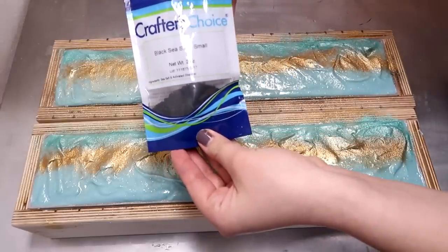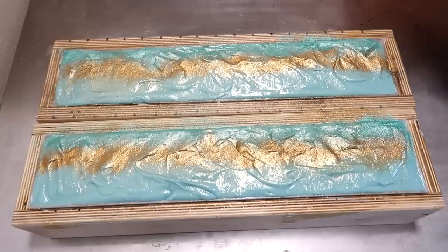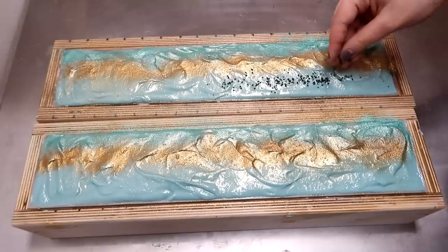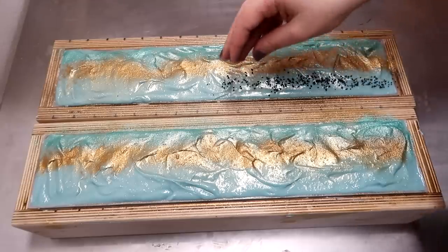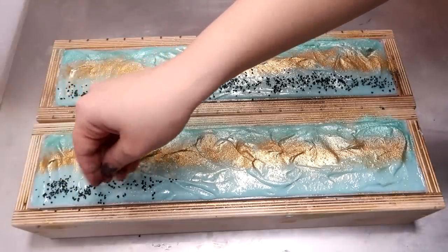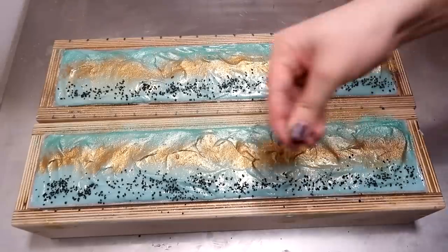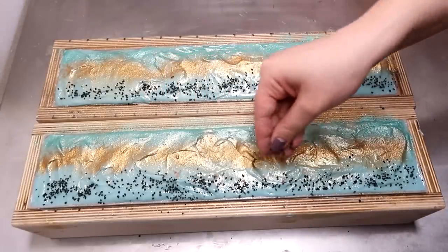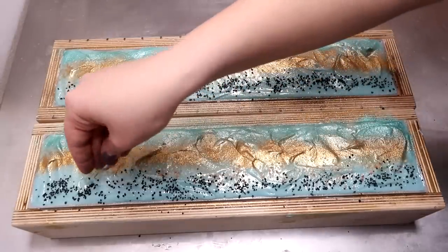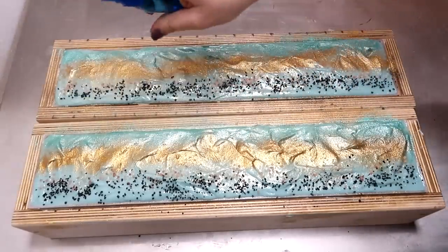So now we're going to take some black sea salt — this is the small kind from Crafter's Choice, which is available at Wholesale Supplies Plus — and I'm going to sprinkle this on the side that doesn't have much on it, just kind of in a straight line, trying to keep it as much away from the gold and that teal color as I can. On this side, same thing. We're going to add a little bit of pink sea salt — this is the medium size from Crafter's Choice — and we're going to sprinkle that as the transition between the gold and the black sea salt, right in the middle of those two. And finally, we'll spritz with some rubbing alcohol, and these soaps are complete.